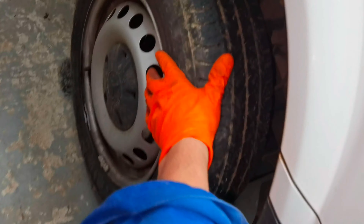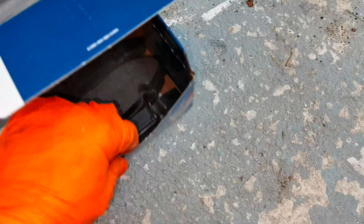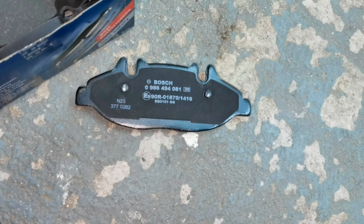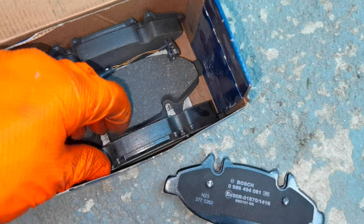To begin, I have to lift the front wheel up. I already placed my jack stand underneath the car and lifted the front wheel up. Here are the new brake pads which I'm going to install — they are made by Bosch — and I also have to replace the wear pad sensor on these brake pads.